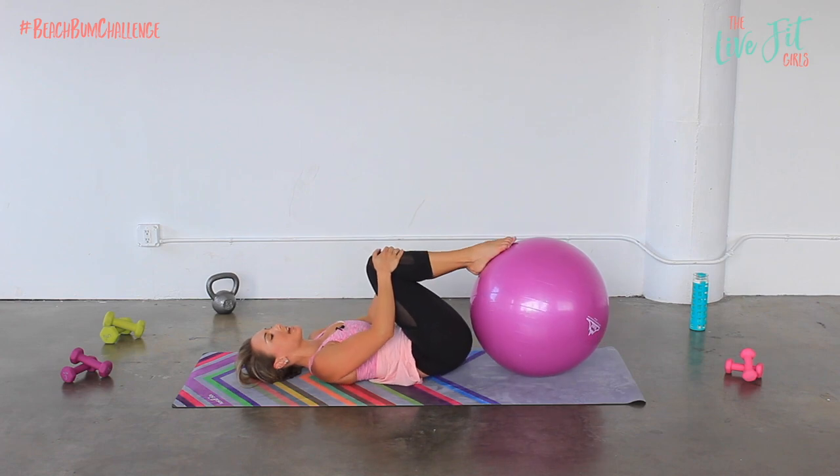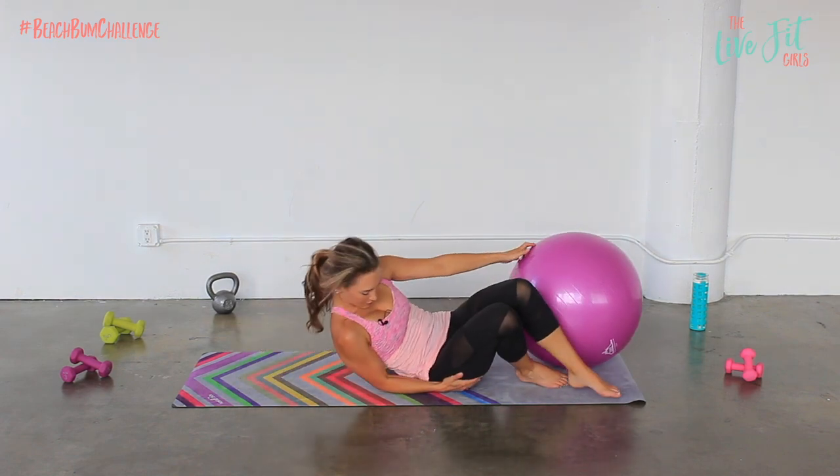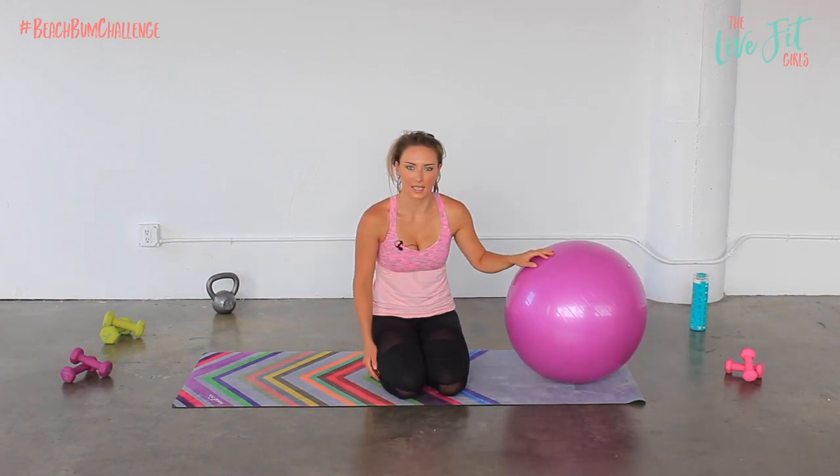Hug those knees in towards the chest. Roll side to side — massage out your spine just a little bit. All right, roll yourself up and we are going to do a little bit of leg exercises.